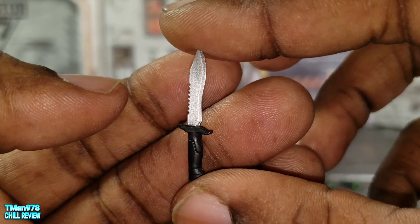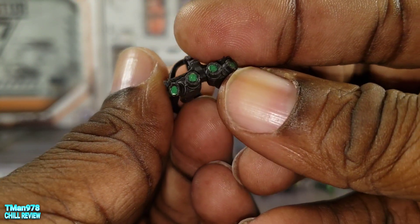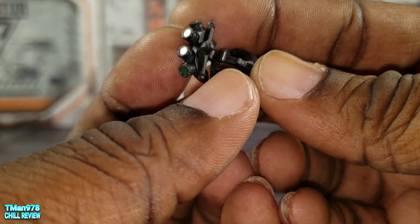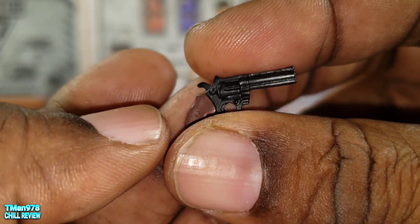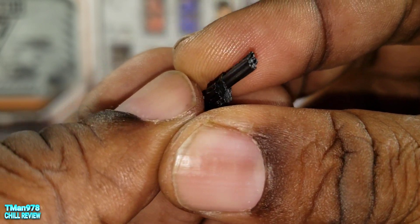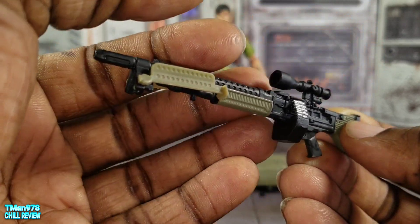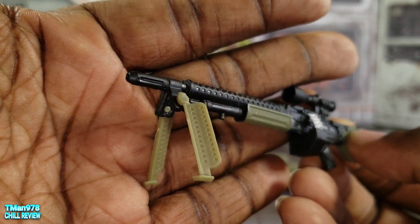He has a combat knife, nice night vision goggles with four lenses — I don't know how that works since I'm not a military person. He has a pistol with a brown handle that does not have a blast effect support. You also get a long assault rifle that can double as a sniper rifle; it has a bipod, but those two legs feel flimsy as crap.